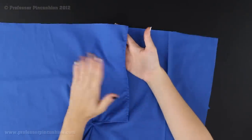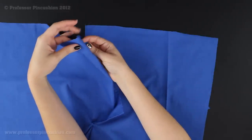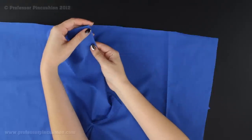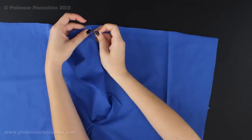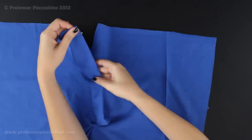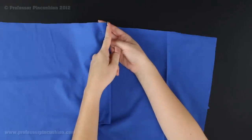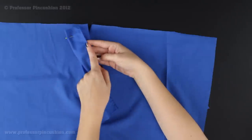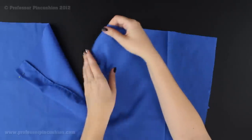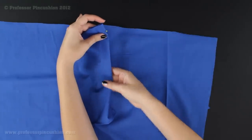Next, take both the underflap and the fly and fold on the fold line — the dotted line from the pattern piece. Looking at the right side of the garment, fold over to the wrong side along that line and pin it. Take it to the iron and press it for a nice crease. Then top-stitch right along the edge of this new fold, just as you did with the original edge finish. Do the same on both pieces.